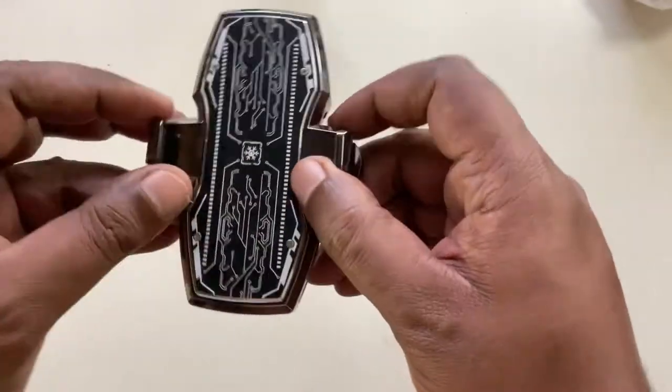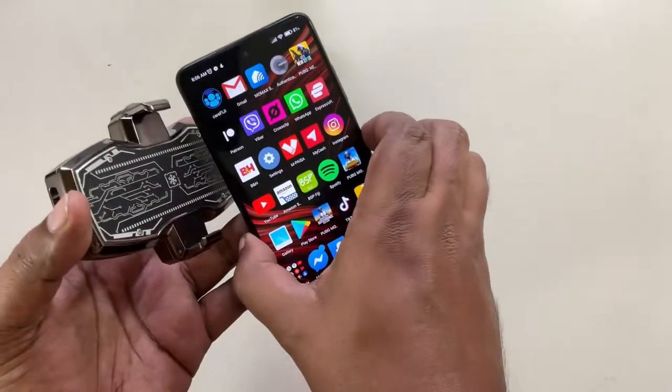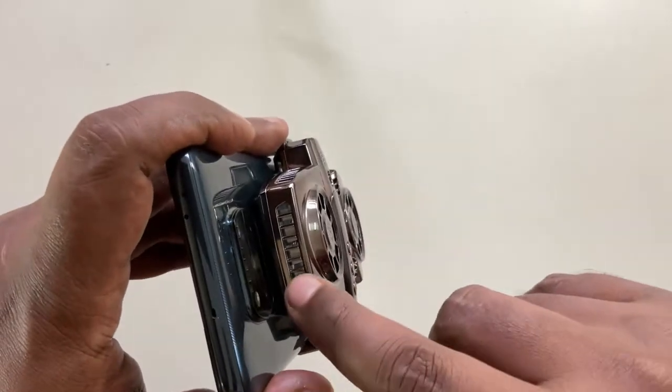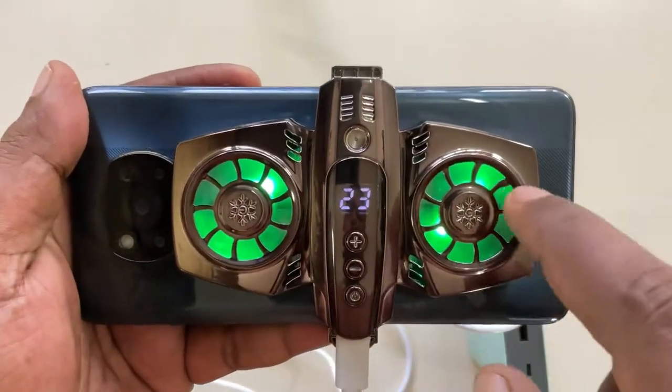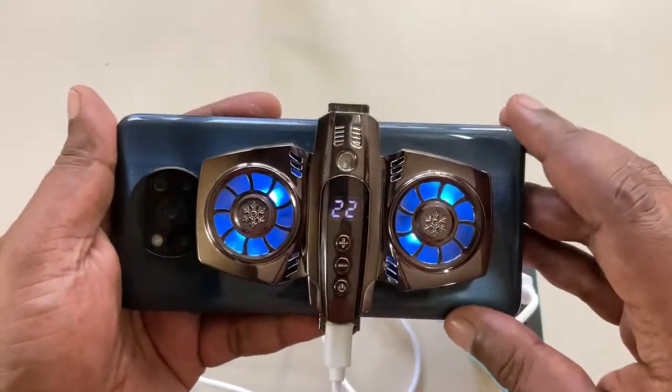In the box, you'll find the phone cooler with a clamp design. It's compatible with most smartphones — iPhone and Android. The cooler heatsink draws heat away from your smartphone, ensuring maximum airflow with minimal noise. It also comes with RGB light for all the gamers out there and an LED temperature monitor.